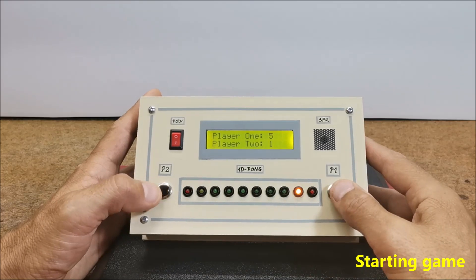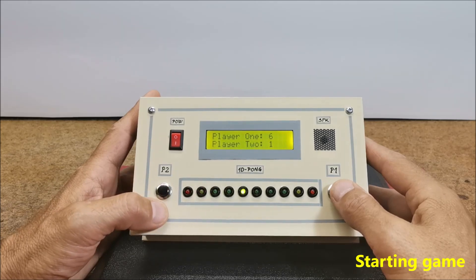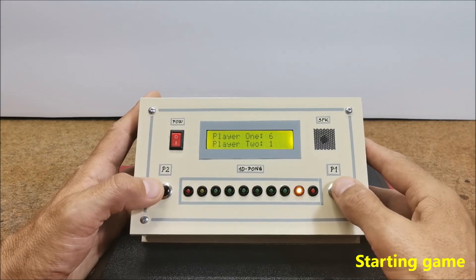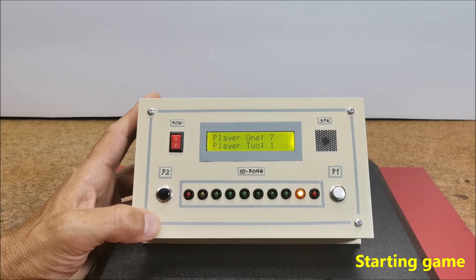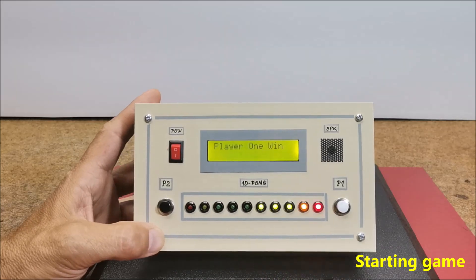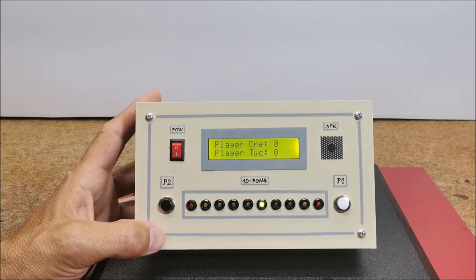The speed increases and it's more difficult to catch the ball. The match ends when one of the players wins 10 games, and at that moment the LEDs on the winner's side will flash and start a new game.